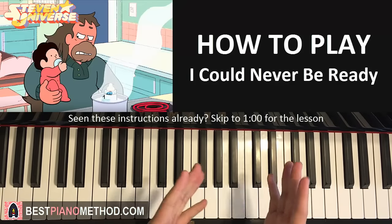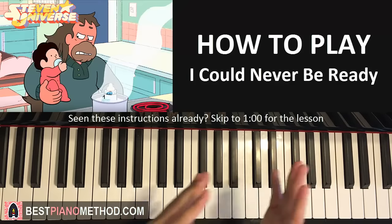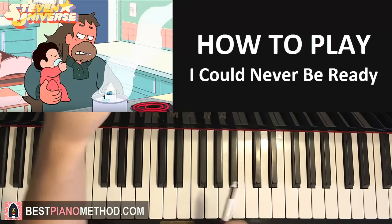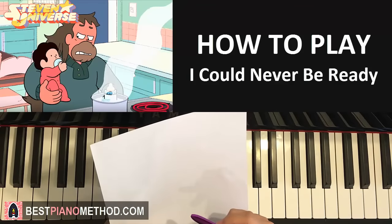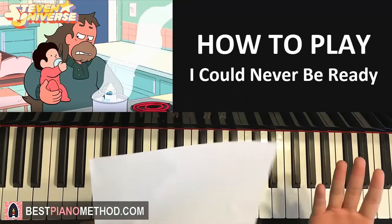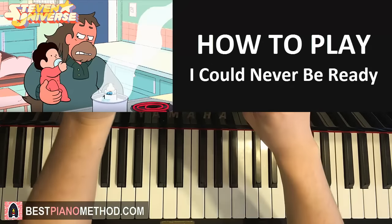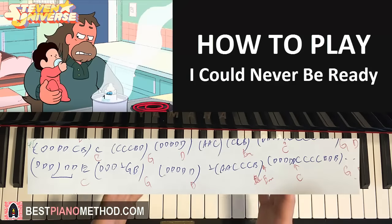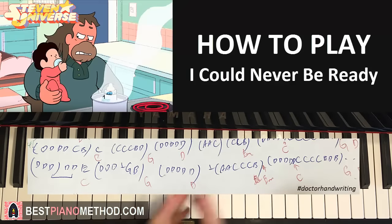Firstly, even though I verbally tell you all the notes and chords in detail, you should still have a pen and paper to write down the melody notes and matching chords as we go through the lesson, so you can easily remember it to practice afterwards. Personally I like to write the melody in blue on the top with the matching chords below in red, like this.